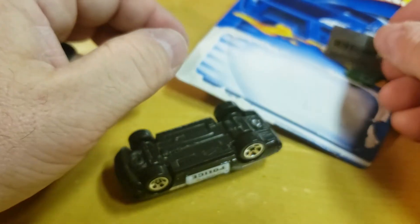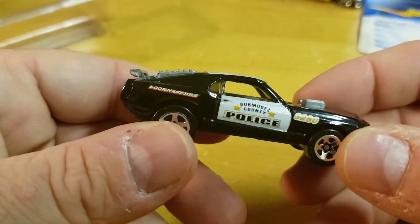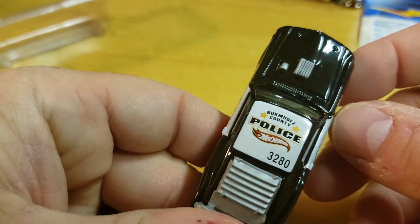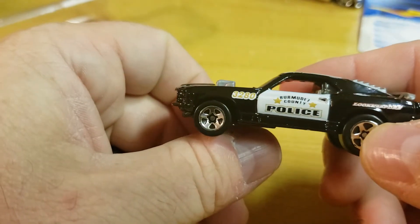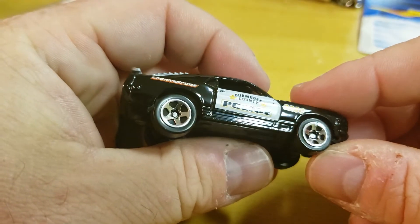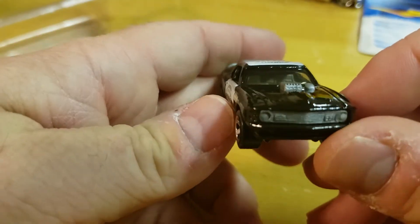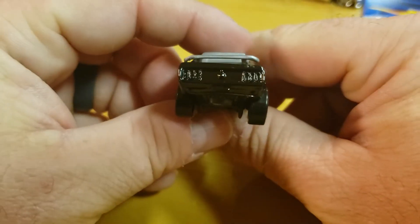Anyway, here is the Mach 1. The tampo's a little crooked — it looks like on this side. Here's the top, that's pretty cool. Actually, the tampo might not be messed up — yeah, it's a little high on the pull. Regular Mach 1 casting, nothing crazy, nothing on the front, nothing on the back, spoilers off.